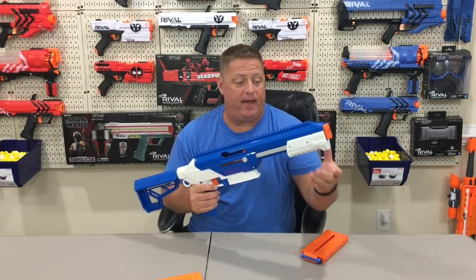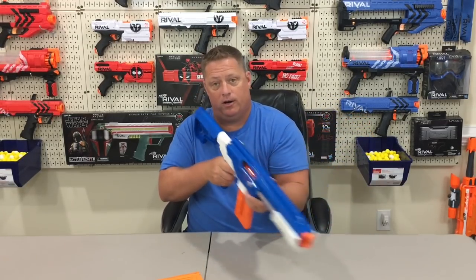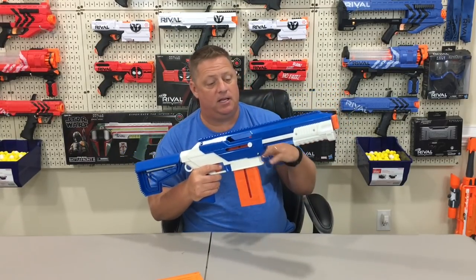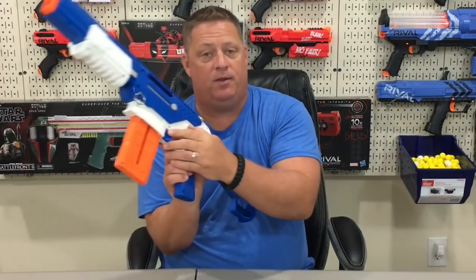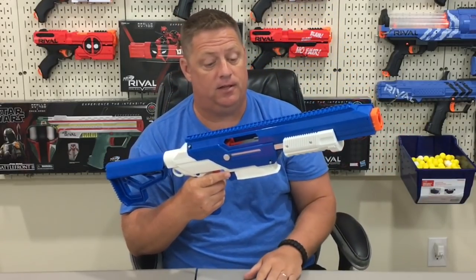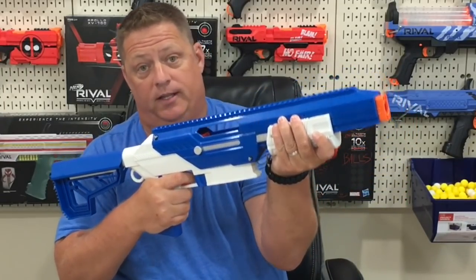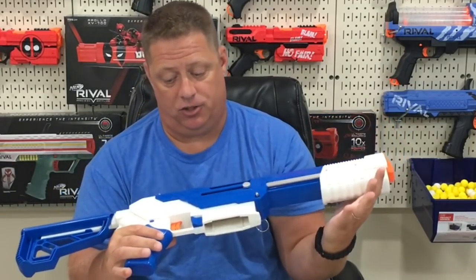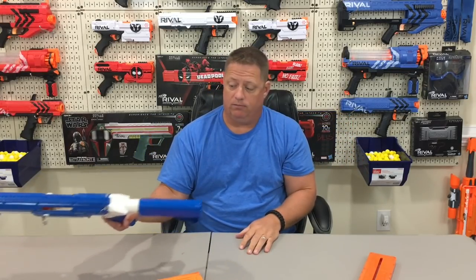Once you're ready to insert the magazine, simply pull back on the priming mechanism, insert your magazine, pull forward, aim and fire. If you want to remove the magazine and be done for the day, prime it in the rear position, use either mag release button, take the magazine out, hold the priming mechanism, and pull the trigger while holding it — you can deprime the blaster without dry firing it. Simply put the trigger lock on and store it. Great features.